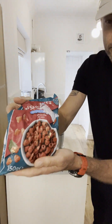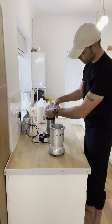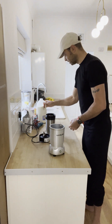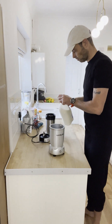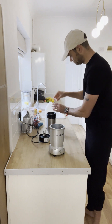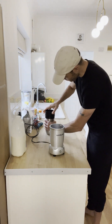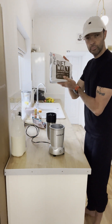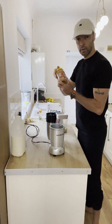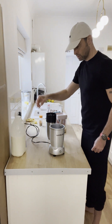Next — some frozen raspberries. They don't cost a lot of money. Get them nice and cold to help make your morning smoothie nice, cold, and fresh. Finally, some whole milk. So to recap: protein scoop, frozen raspberries, porridge oats, jumbo flakes, peanut butter, one banana, some cinnamon, and of course your milk.